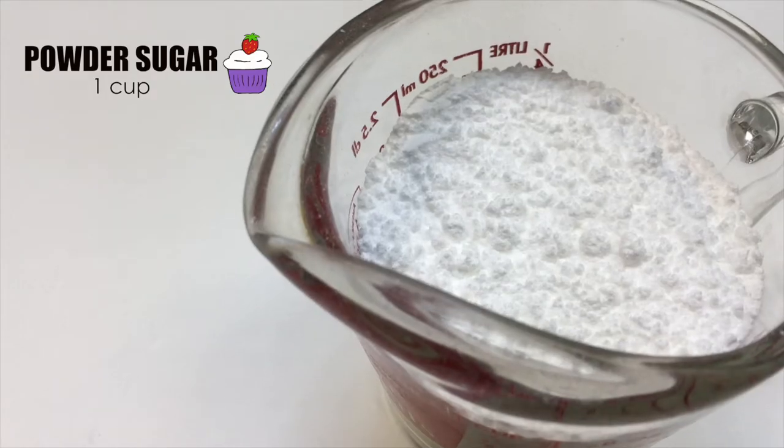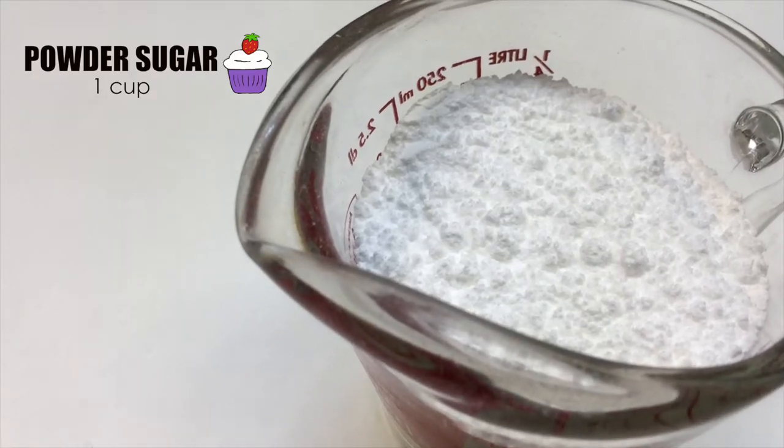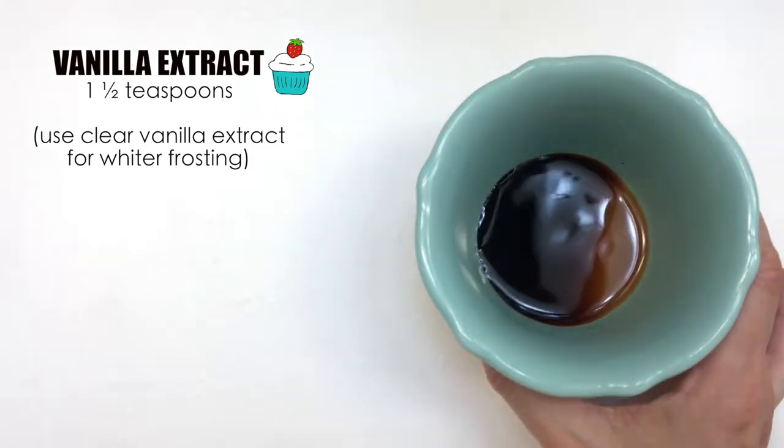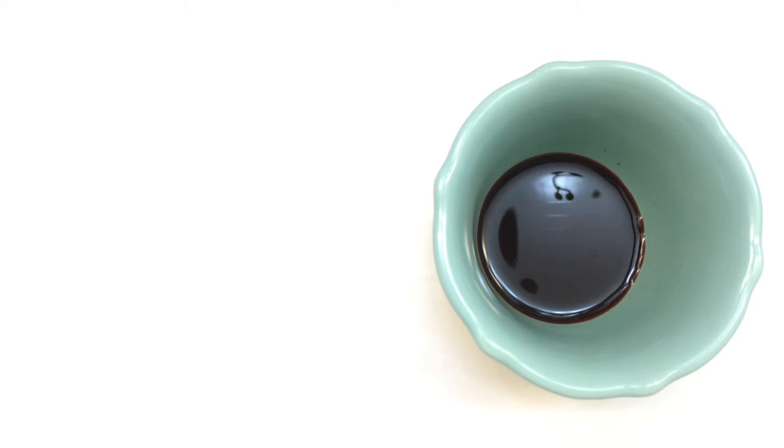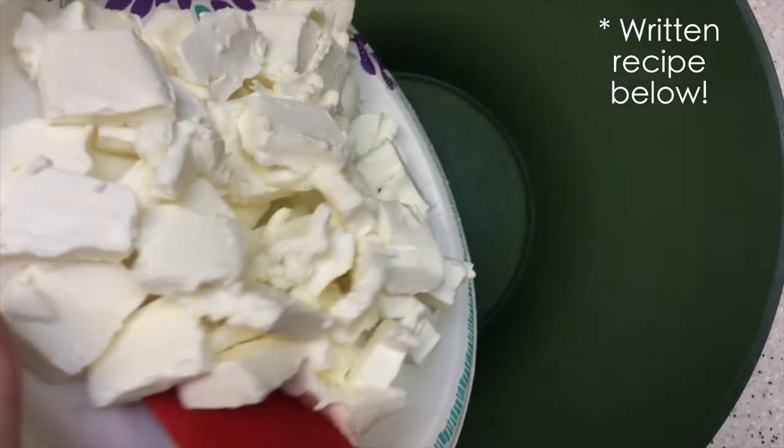I just wanted to try this recipe in hot weather to see how it held up. One cup of powdered sugar, unsifted, and one teaspoon of pure vanilla extract. If you want your cream cheese frosting to look whiter, use a clear vanilla extract.